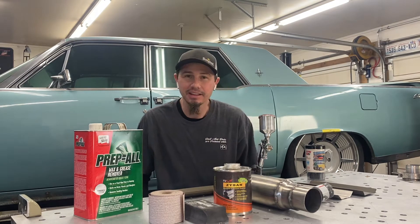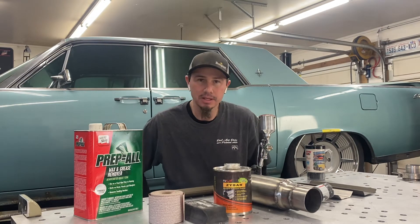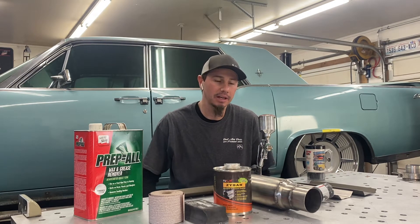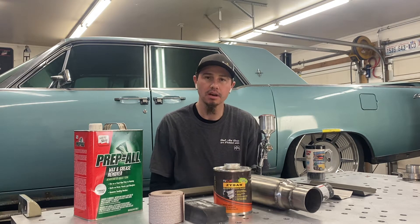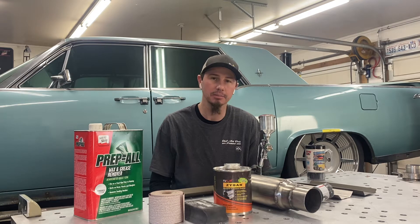Hey, what's up everybody. I thought I'd take a little bit of time and talk about Project Slab Side and what I've been working on this week. I've started laying out the exhaust and I've gotten to the point where I'm setting the exhaust resonator under the vehicle and figuring out where it's locating.